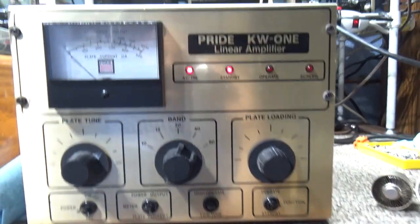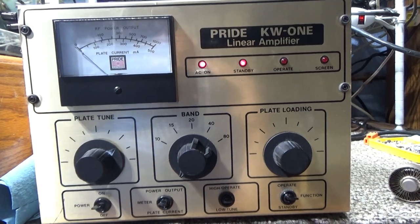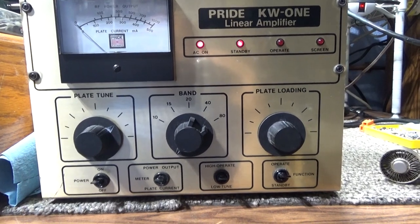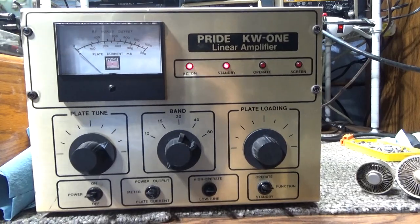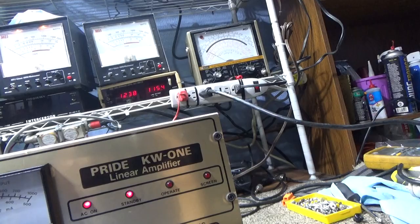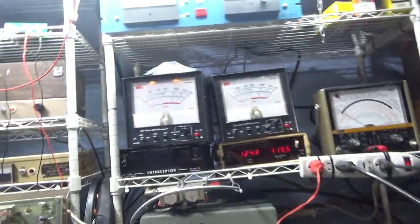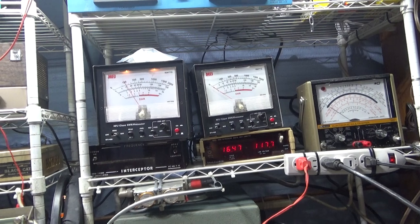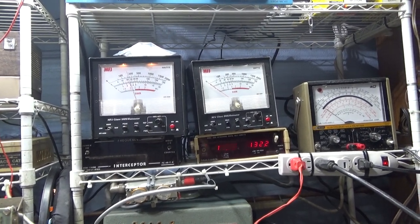Calling it a KW1 is just marketing — you get more sales calling it a KW1 versus a DX300. It's the same amplifier minus the preamp and 4-watt drive. This one also didn't have a keying circuit from the factory; you had to use a foot switch or add an automatic keying circuit. This one does have that and has been converted to a Pride DX300 single band. Anyway, with the little 2 to 2.5-watt Tram going into the 2,000-watt scale, we've got the bias turned down, dead keying about 75 watts.